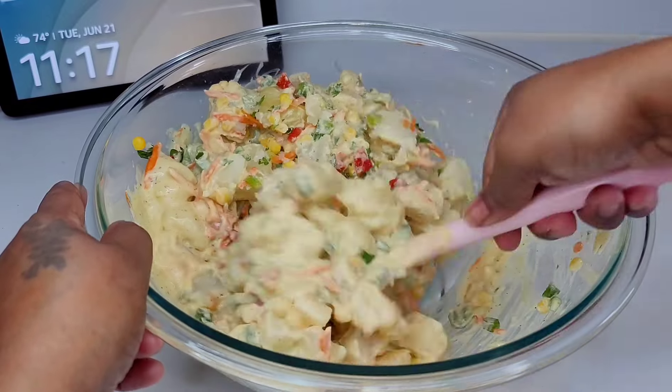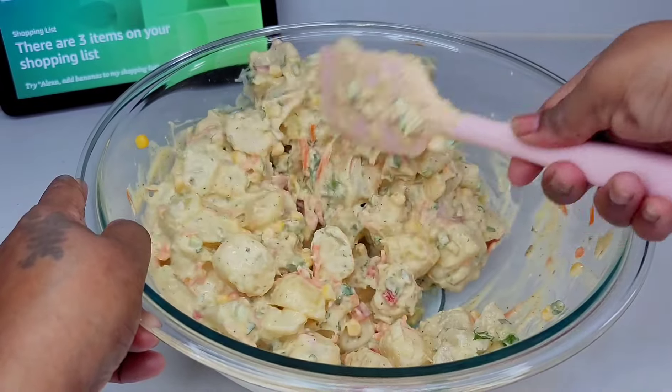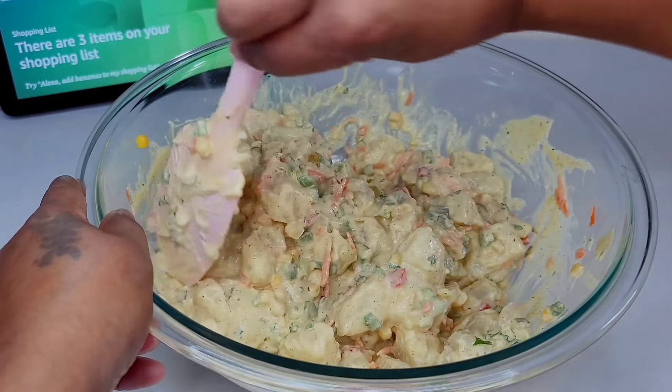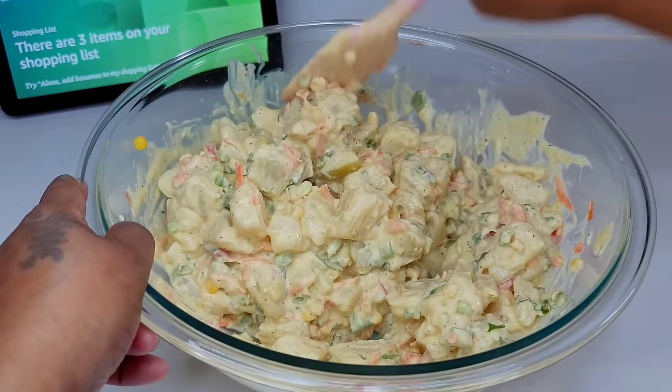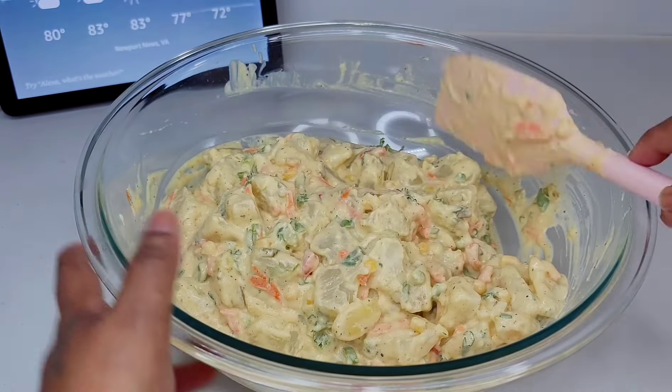One last thing I forgot to mention: I love my potato salad on the sweeter side, which is why I'm adding honey for that sweetness. But if you like yours on the savory side, just omit the honey and do it the way you like.